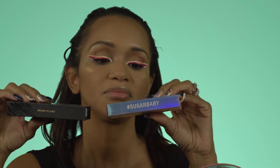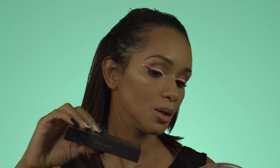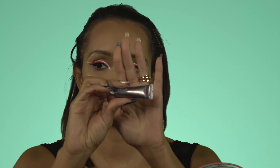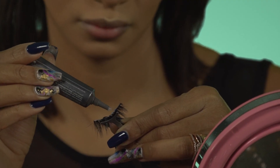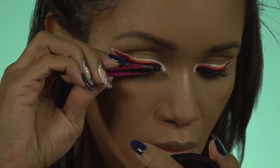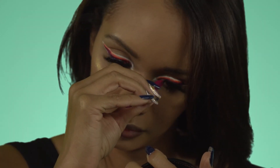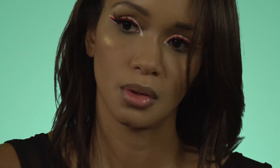For lashes, I'm deciding between Body B Lashes, Sugar Baby, and Liddy Lashes in Miami Flair. Sugar Berry is a bit fuller than the Miami Flair, and I don't want to have spent all this time on this extensive eyeliner only to have it blocked. So I'll be going in with the Miami Flair, using the Huda Beauty Sticky Tacky Lash Glue. Lashes on.